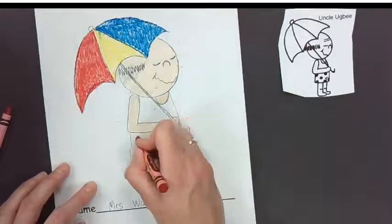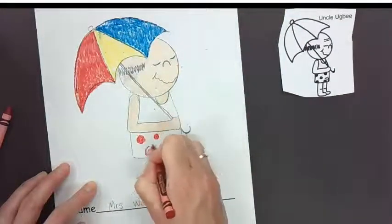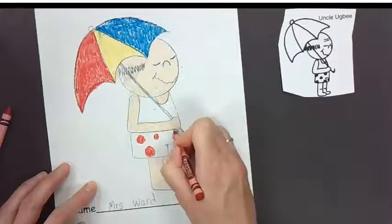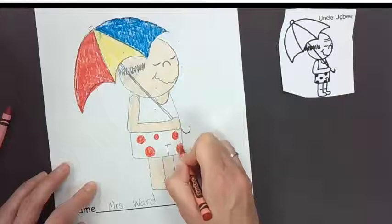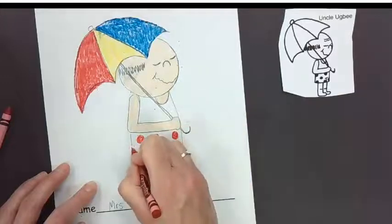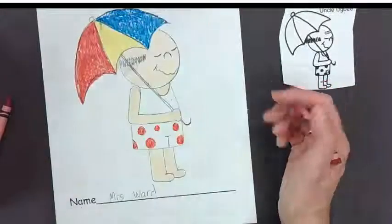Oh, you know what? We forgot to put polka dots on Uncle Ugby's shorts! Not sure if they're shorts or if they're underwear — could be boxer underwear, or it might be a swimsuit too. Alright guys, that's it — it was easy coloring today.